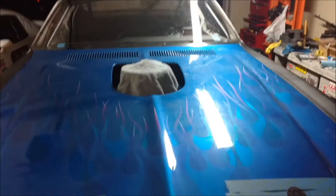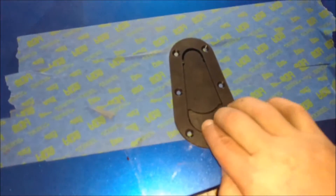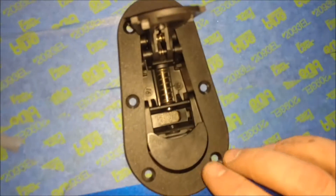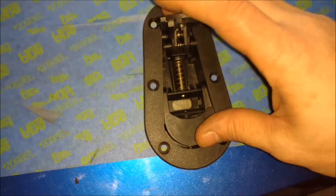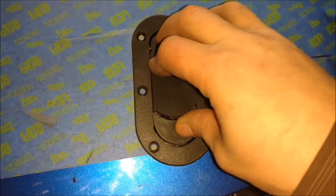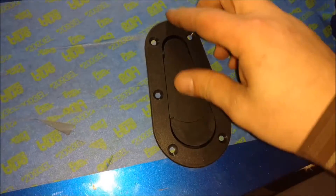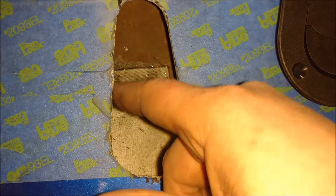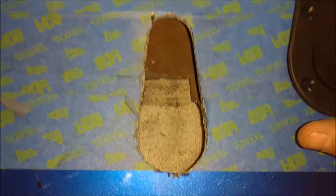All right, here's what I'm working on now — putting these hood latches in. Man, measuring this and cutting that hole in there, that was a tedious process.